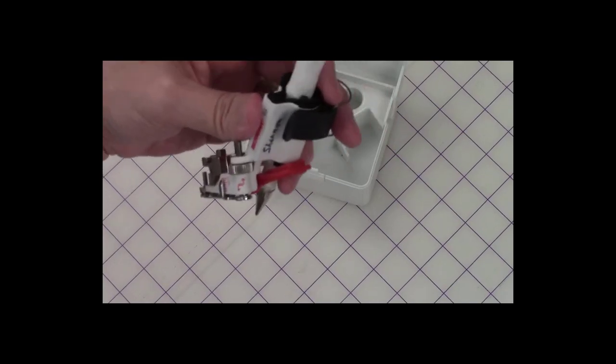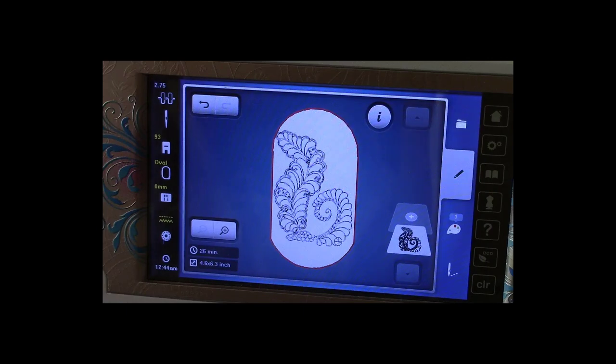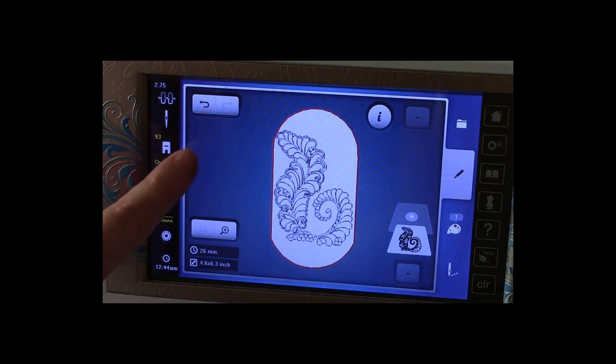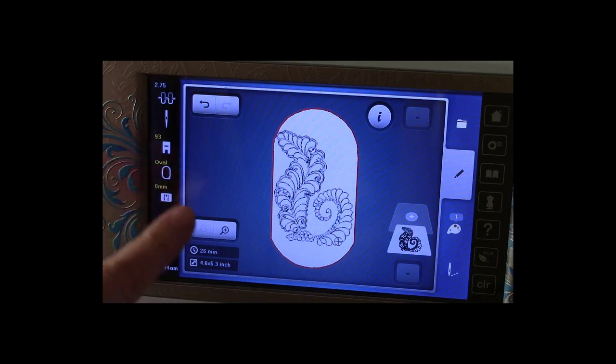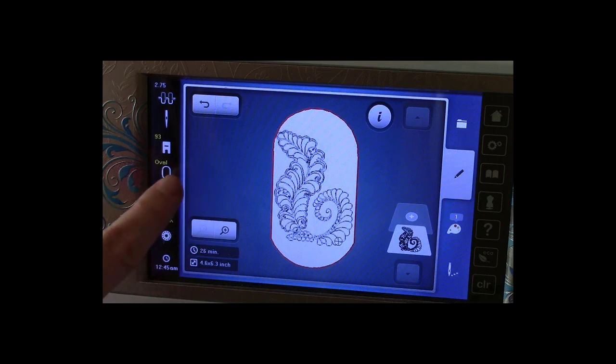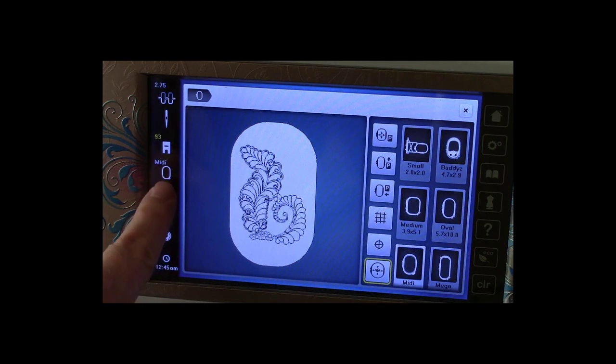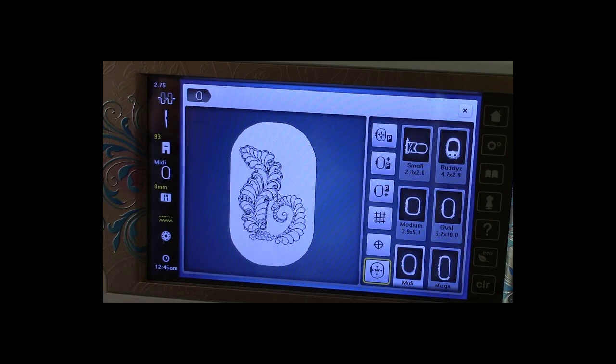Now let's go over to the machine. Here we have the machine screen. I'm pointing out a couple of things: first, a straight stitch plate is on for better support. I did not put stabilizer in here — I just hooped the woven fabric tighter. If it was a knit I would use stabilizer with adhesive and probably a basting box. I also asked the machine to have foot 93 on, and it saw this was programmed for the large oval. When I first brought the design in it was bringing in the midi hoop, but I want it to be the large oval.